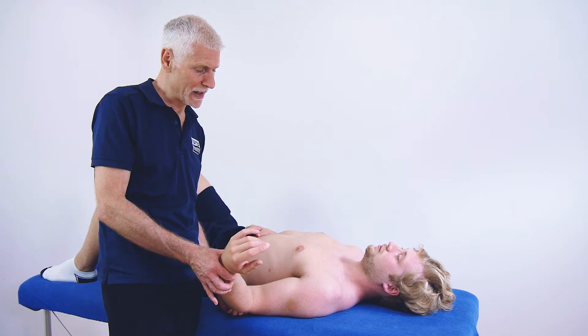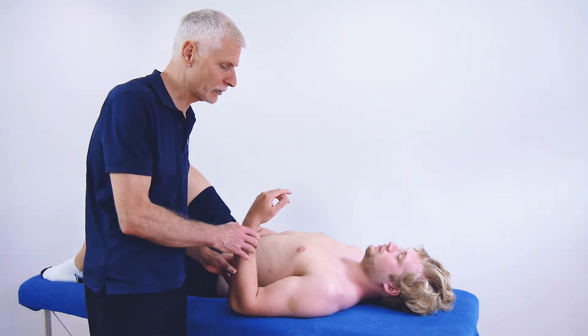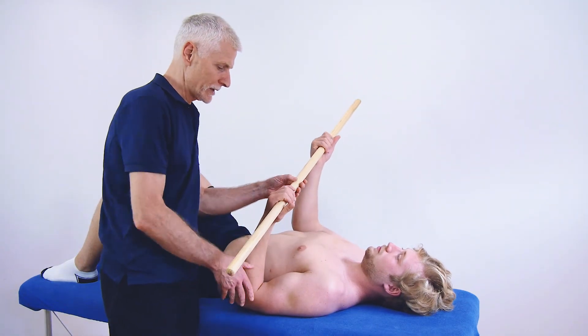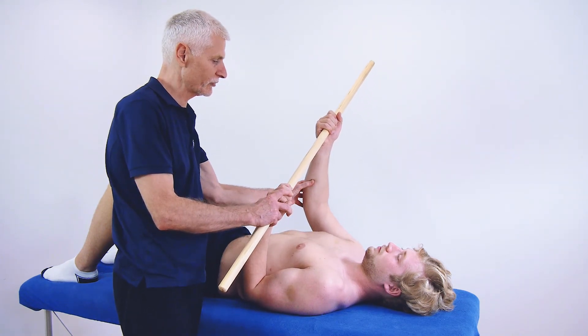We want to be able to get the patient to reproduce that at home. A simple method is to use a broom handle or just a normal stick, and the action is to tuck the elbow into the side of the body. The other arm straightens up.